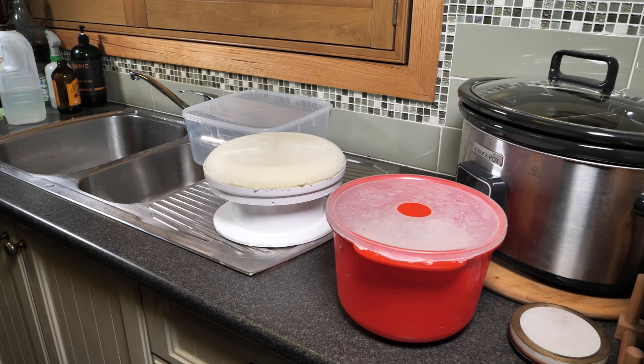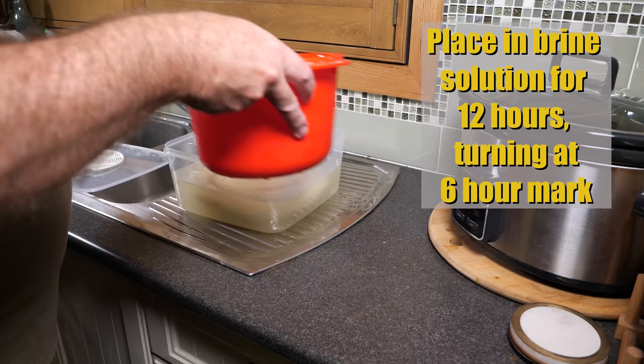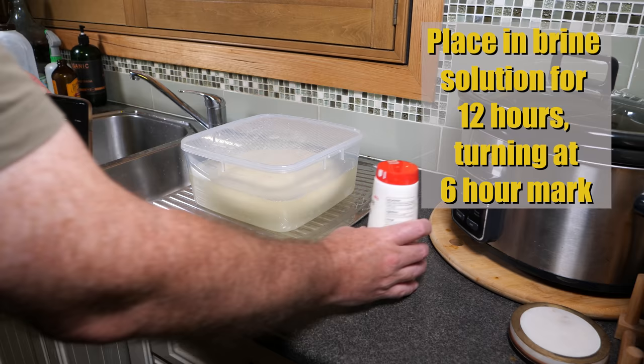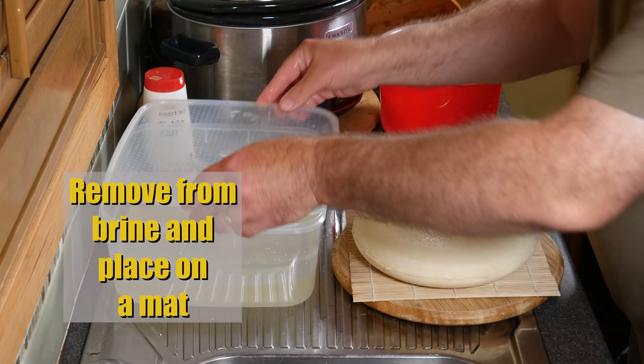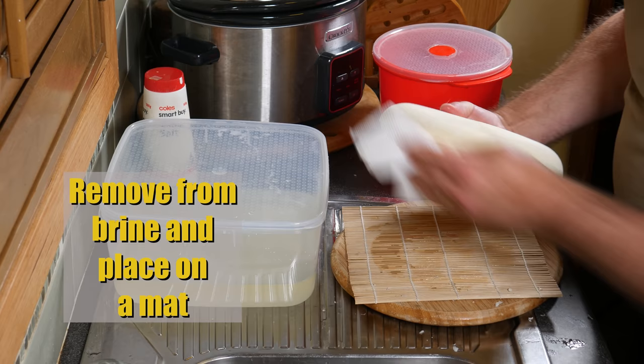One problem was that my brining bucket was way too small, so I used a large plastic container and poured the brine over it — it floated to the top. Brine for 12 hours, turning at the 6-hour mark and adding salt to the exposed top surface. After 12 hours of brining, remove it from the brine, place it on a mat, and use a little paper towel to dry it off and remove any burrs on the edge.